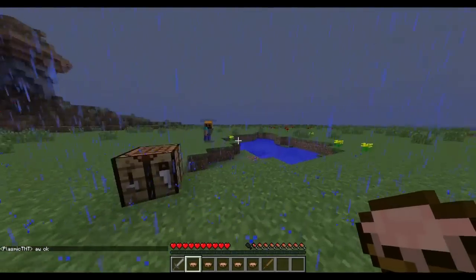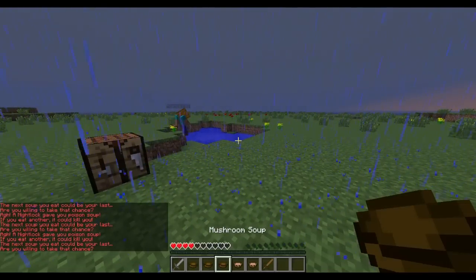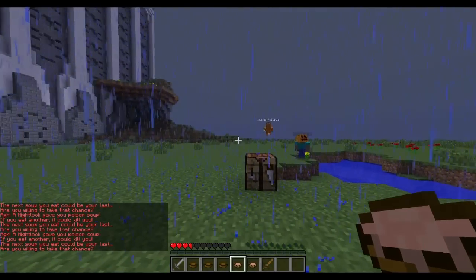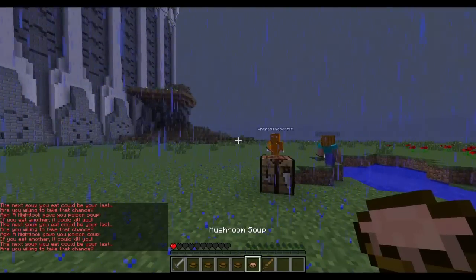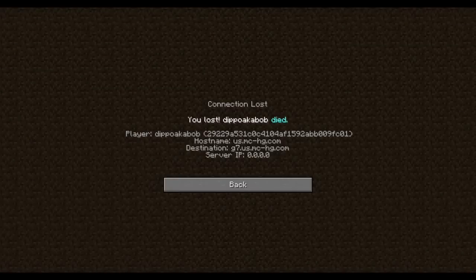Just one more thing guys — if you drink a soup and then you drink another one again, it starts to just take a bunch of hearts from you. I'll kill myself with my own soup. So that's just another thing to look out for, because it can totally kill you. Watch out for that — if you've already drank a soup, don't try and drink more of the bad soup to heal yourself. It will not go well. So just once again, thanks for watching and goodbye.